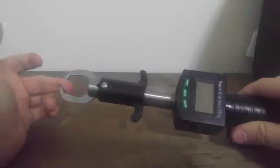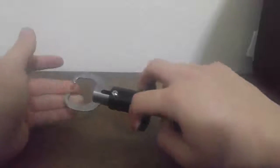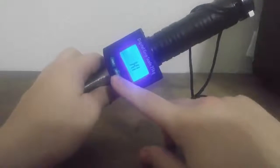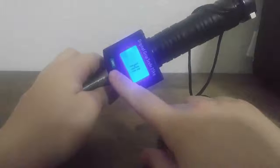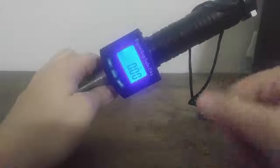It's got a hard plastic handle with a hard plastic trigger to do your grip. It has stainless steel grippers and it's a super tight grip. It's got a backlit scale and it has a hold function. Measures in kilograms, ounces, and pounds.